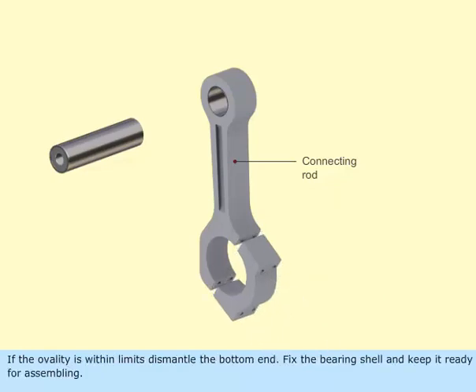If the ovality is within limits, dismantle the bottom end. Fix the bearing shell and keep it ready for assembling.